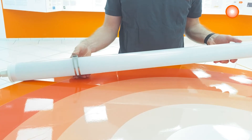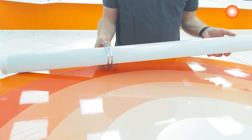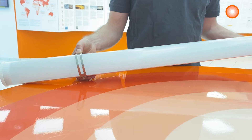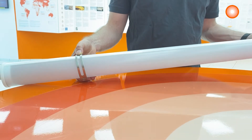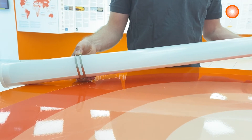The mounting brackets can be positioned freely on the luminaire, which allows reuse of the already drilled holes, thus saving precious time. The round shape of this luminaire enables directing the light to the required place. Through wiring is also already installed.